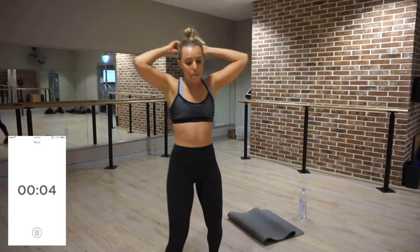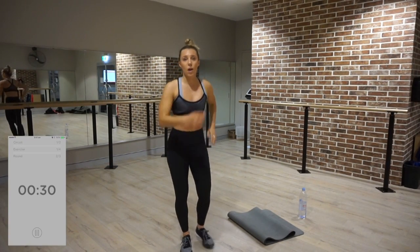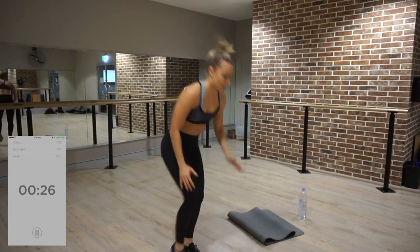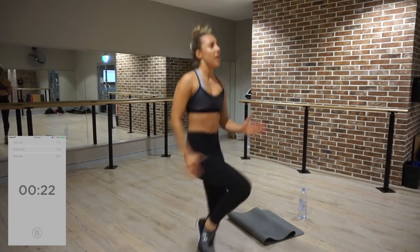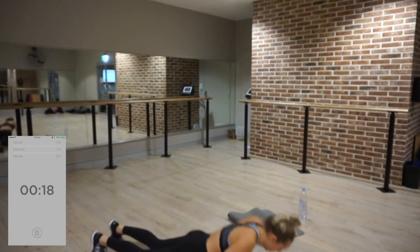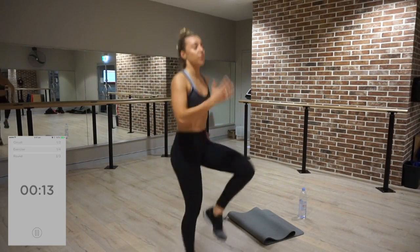Five seconds — back to high knees, chest to the floor. Exercise one, let's go! One through ten, chest to the floor. Make it explosive — this is only 15 minutes, it has to be worth it. If you're going to do a short workout, make it powerful.